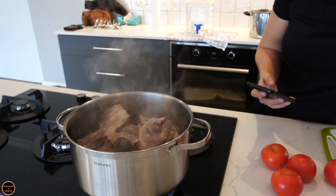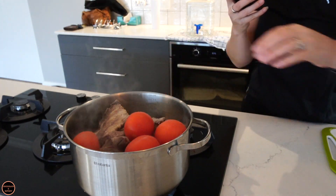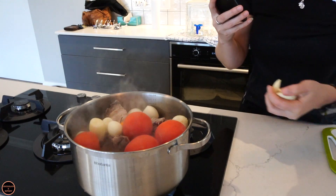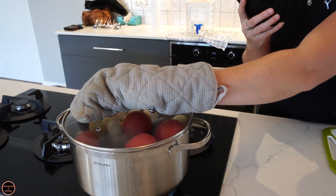That smells good already! First of all you're going to pop in your tomatoes — whole, like this — your habaneros, onions, and your garlic. Put the lid back on. So now we have the mutton inside the pot as well as the tomatoes, garlic, onion, and the habaneros — the hot spice. Now I'm going to prepare the blender, because after this has been in the pot for about 15 to 20 minutes and everything is nice and soft, we're going to blend it and add the peanut butter.